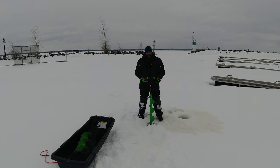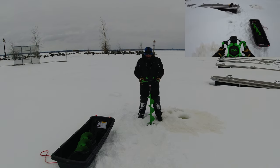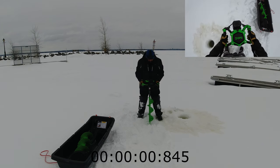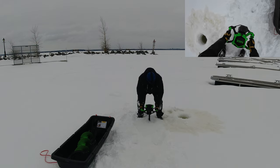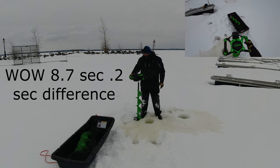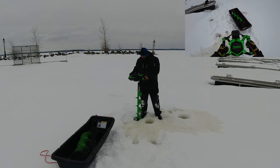Let's see how long it takes the 8-inch to drill through the same amount. It was about 10 seconds for the 10-inch, now let's try the 8-inch. The 10-inch auger did 8.9 seconds, and now the 8-inch auger does 8.7 seconds — how is that even possible? Only 0.2 seconds difference for 16 inches of ice. I gotta say I'm pretty pleased with this — no complaints so far.